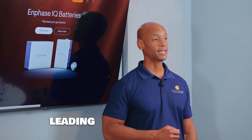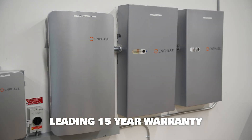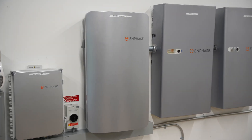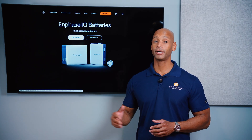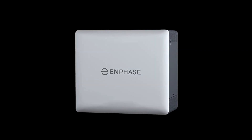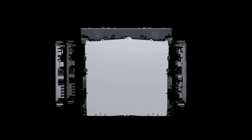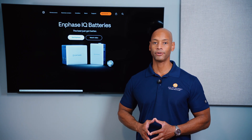In terms of warranty, Enphase offers a leading 15-year warranty — one of only two companies I'm aware of that offers a 15-year warranty on a home battery system, so it scores very well in this area. However, in terms of cost, Enphase is going to be much higher on the price spectrum. They use microinverters for just about everything — on the solar array and inside the battery — which makes for a more redundant architecture but also means more parts and more cost. Looking at total cost per kilowatt hour of storage capacity installed, Enphase is going to be significantly more expensive than Tesla.